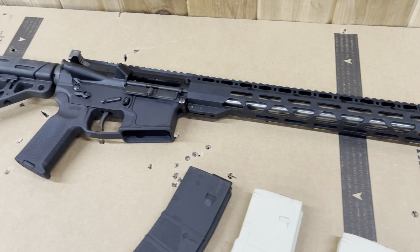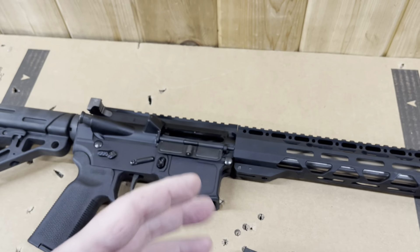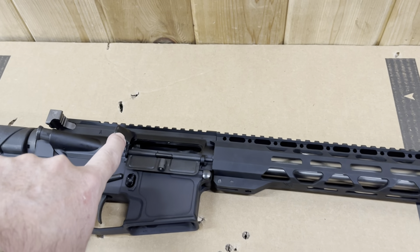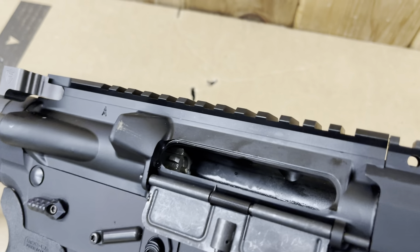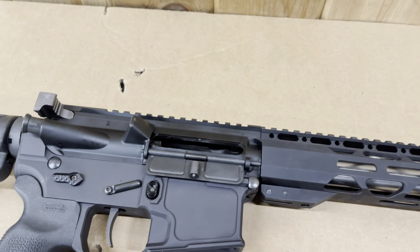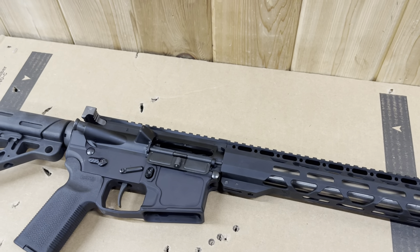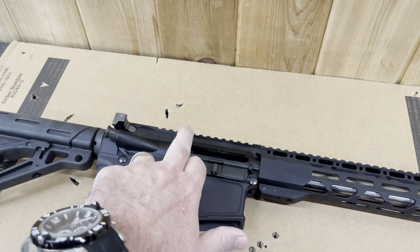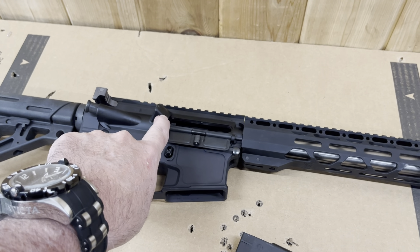The gas block seems to be working correctly. I checked where it's ejecting — pulled back and had somebody verify it. It's hitting high right here on the deflector plate. So it's ejecting at about the four or five o'clock position, but ejecting really hard, hitting the top, and then deflecting off. I pulled away from the walls and had a range officer verify it safely.